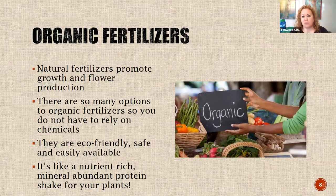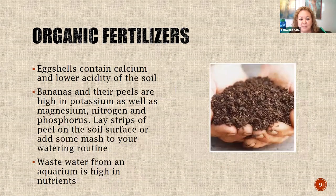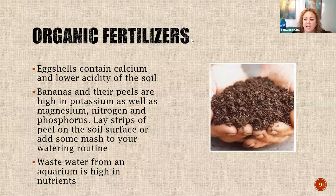Now we want to spend some time talking about organic fertilizers. We hear a lot about going organic - we don't want pesticides in our foods and vegetables. There are a lot of natural things you can give your plants right at home that will provide nutrients and value - some of it you might already have. They promote growth and flower production, they're eco-friendly, safe, and easily available - like a nutrient-rich protein shake for your plants. For example: eggshells. After you crack open an egg, let the shell dry on a paper towel, then crumble it up and sprinkle it into your soil. Eggshells lower the acidity of the soil and contain a lot of calcium.